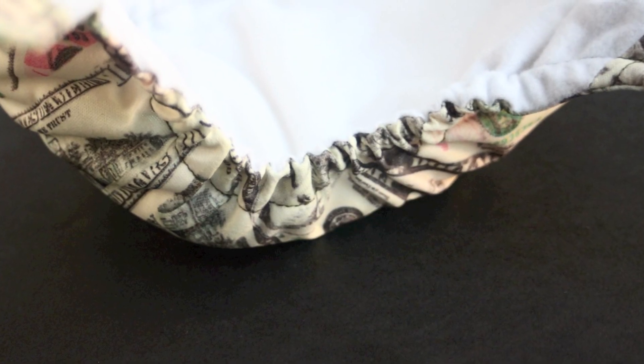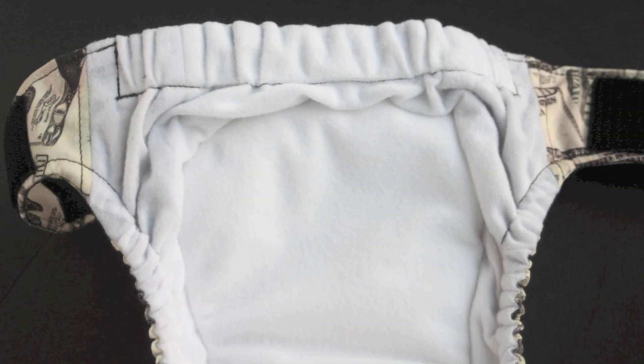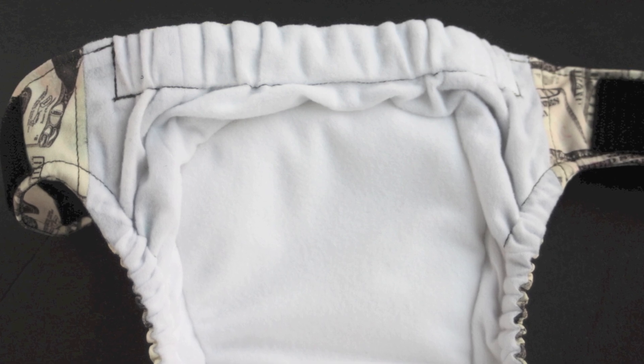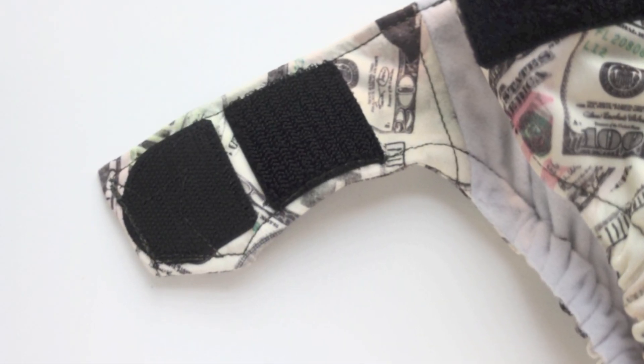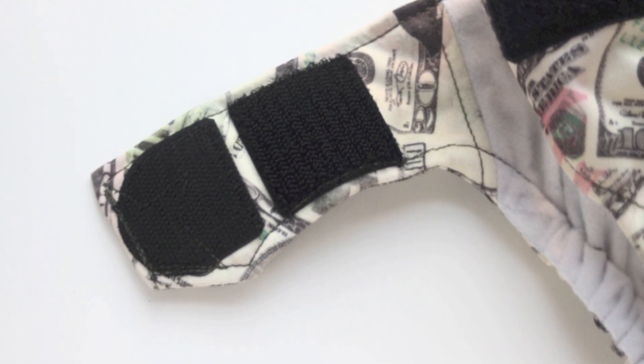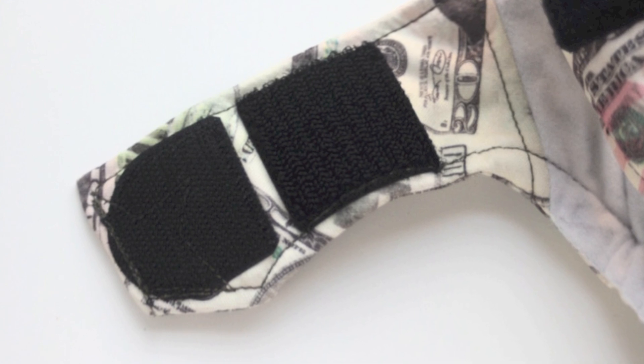There's strong elastic in the gussets and across the back that helps hold in messes. The diaper comes in four different sizes: newborn, small, medium, and large. It's made with strong velcro that does not appear to curl over time, and it also contains laundry tabs to help prevent the velcro from sticking to other diapers in the laundry.